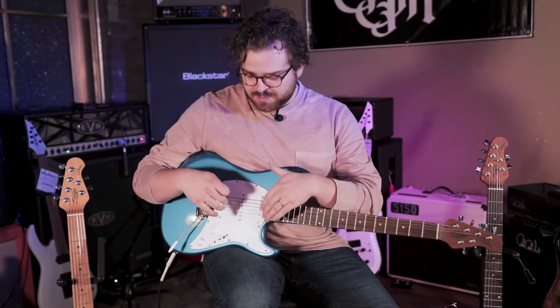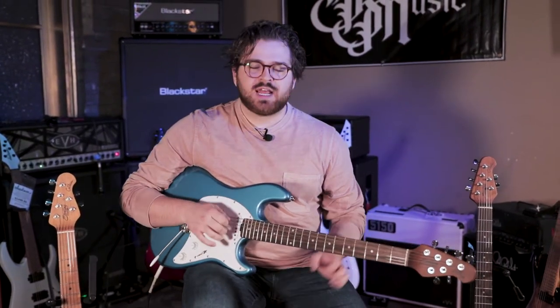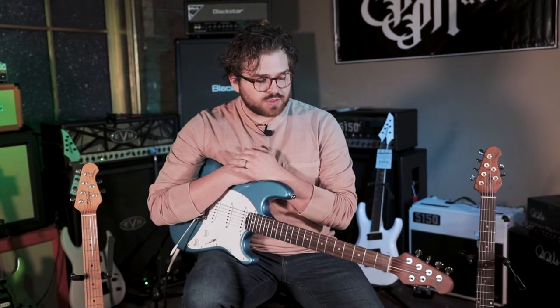That's the place that most people play on strats for clean tones. And then the neck pickup is going to have a little bit more punch to it because it's just the single coil, but it is going to have that noodley tone to it. So that's the kind of review of those two.